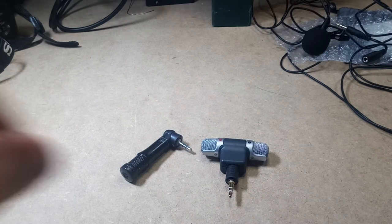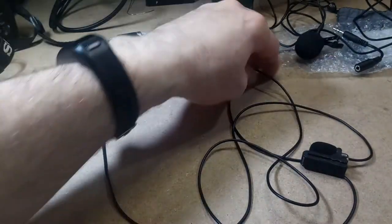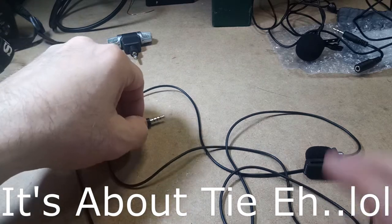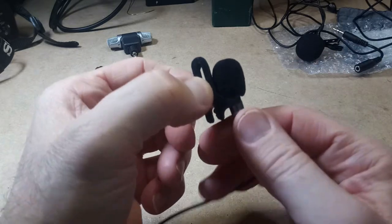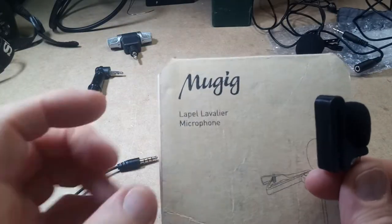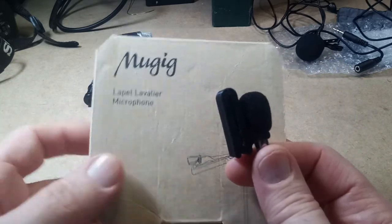Before I do, I'm going to put one of these mics on first — because you're probably not able to hear me very well right now, the audio quality is probably pretty bad. This is the Muggig lavalier mic. I bought it on Amazon and I paid $3 and something for it.